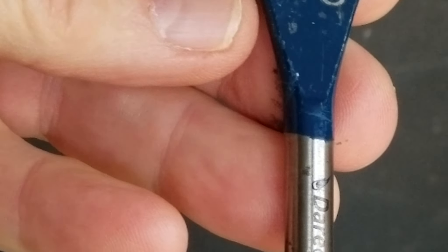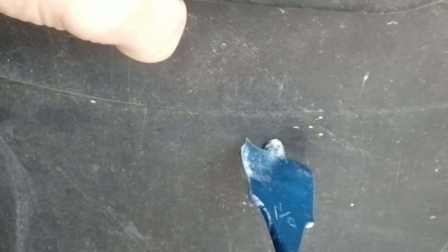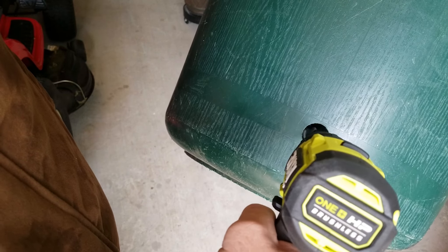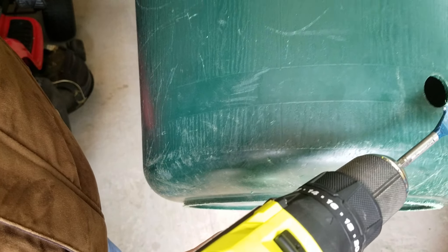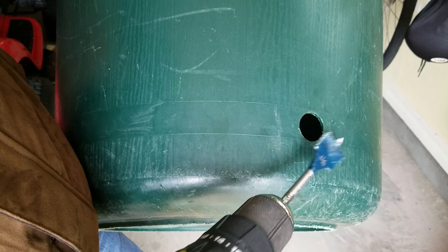We've got a 1-1/8 inch bit here. When you're drilling in this plastic, go slowly. Take your time. Right here is where you want to go slower so it doesn't bind in the plastic. This bucket is not a quarter of an inch, but 1/8 of an inch quarter — it's a very sturdy bucket to hold a fixture on there.